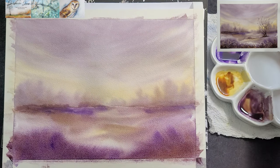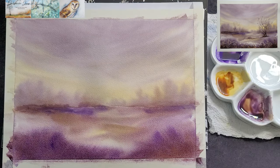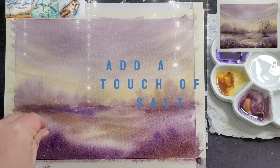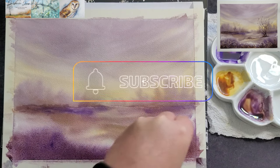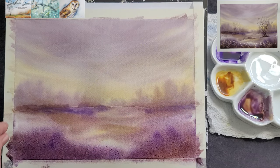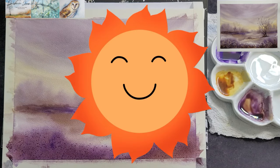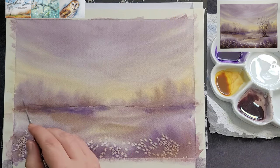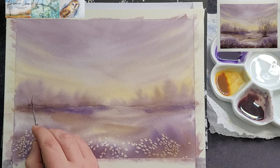If your paper has wet pools, the salt will clump in the pools and make a hard crust, which is unsightly and very difficult to remove. The salt will basically lift the pigment as it absorbs the water to create lovely textures and contrasts. Some pigments lift easier than others, so you will sometimes get quite unexpected results. Allow the painting to dry and then brush off the excess salt. You can see the beautiful feathery effect created by the salt.